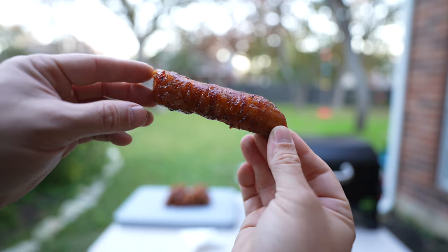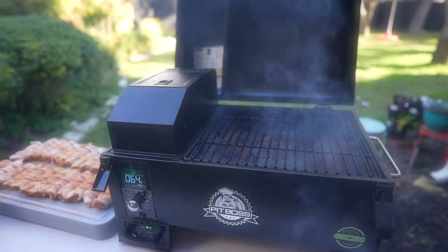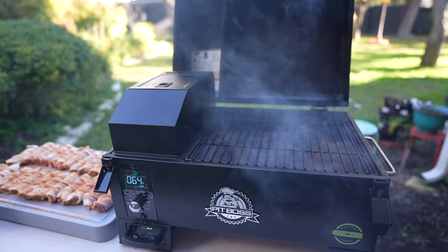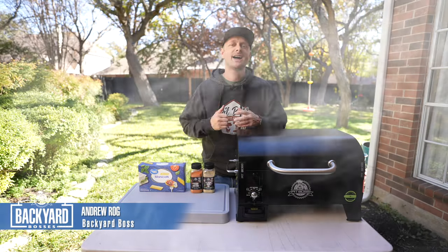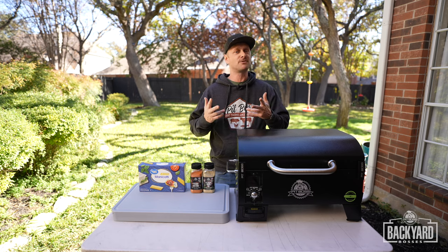Get ready for game day with these smoked and loaded sizzling shotgun shells on the PitBoss battery-powered tabletop pellet smoker. Welcome back to another episode of PitBoss Backyard Bosses. My name is Andrew, better known as the Grill Sergeant.